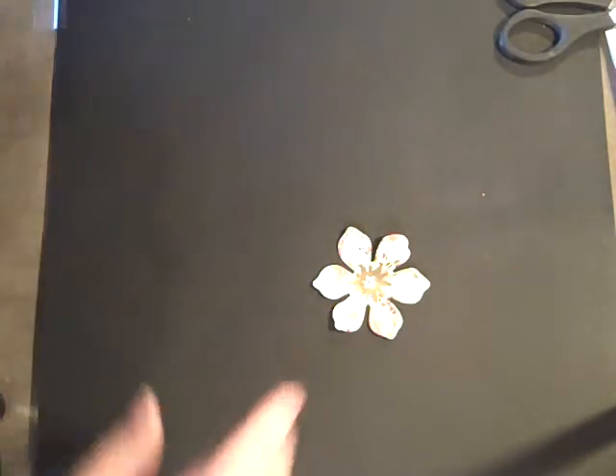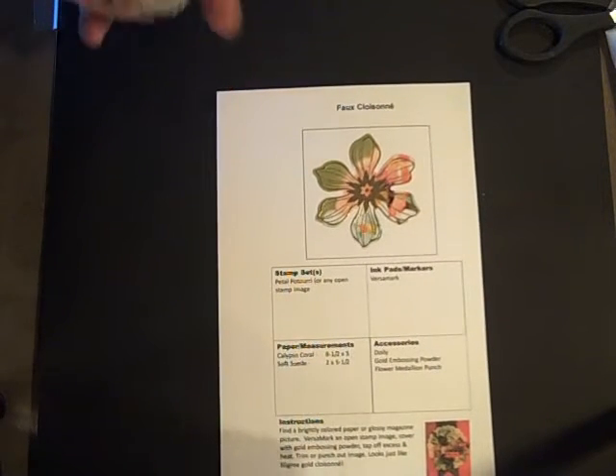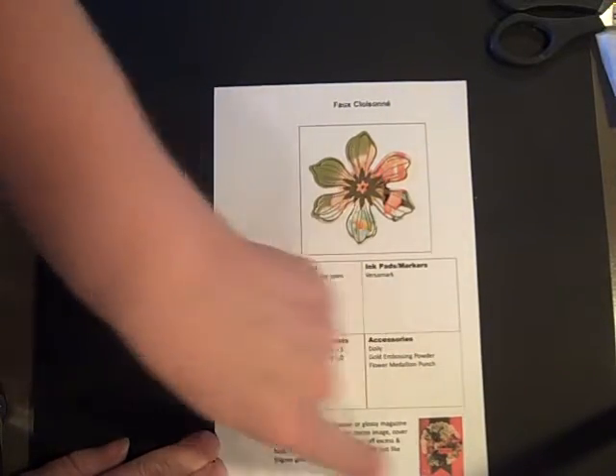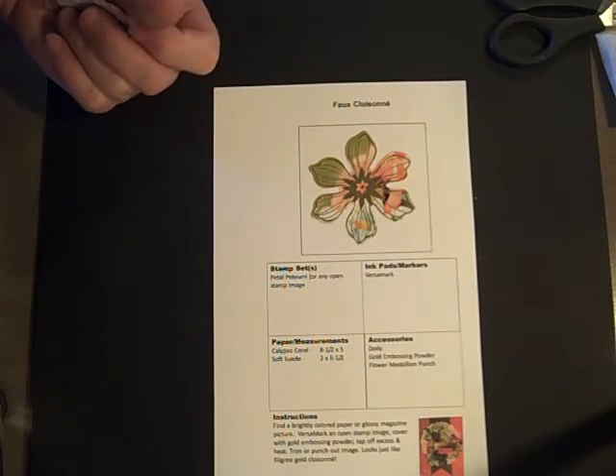And here is a sheet that I use in my technique classes that the participants can take home. We put the flower there, all the instructions, and they're ready to go. Thanks for watching.